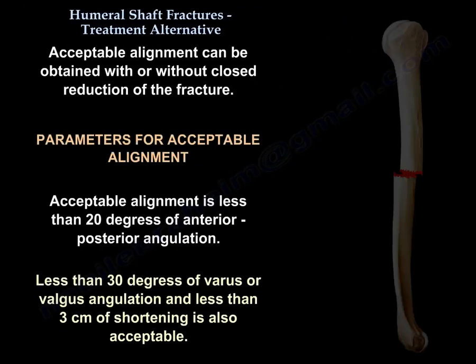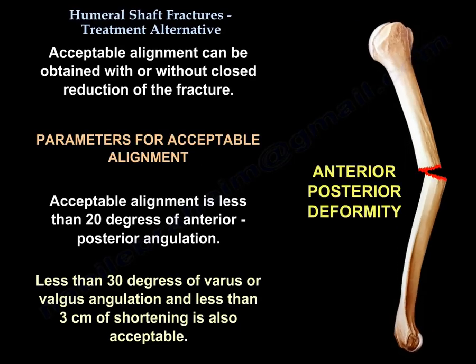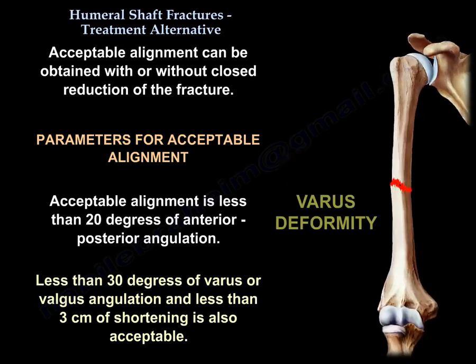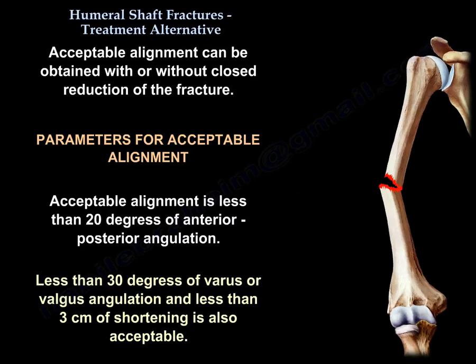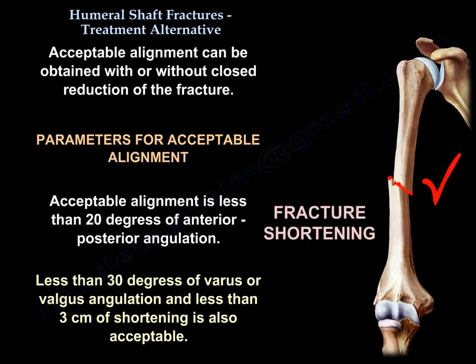Acceptable alignment can be obtained with or without closed reduction of the fracture. Acceptable alignment is less than 20 degrees of anterior-posterior angulation, less than 30 degrees of varus or valgus angulation, and less than 3 cm of shortening. All these parameters are acceptable.